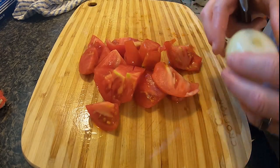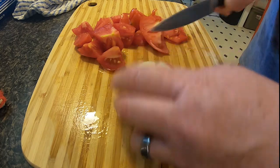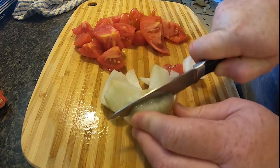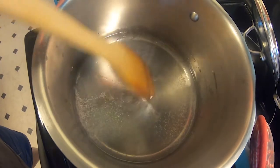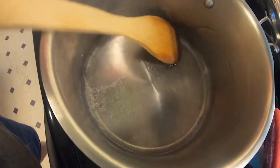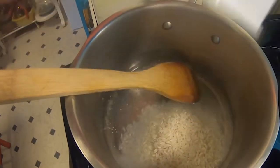Then I peel one small Vidalia onion, wash it, and slice it up as well. In a small pot, bring one cup of water and one teaspoon of olive oil to a boil, then add in a half a cup of white rice, reduce the heat to low, and cover.